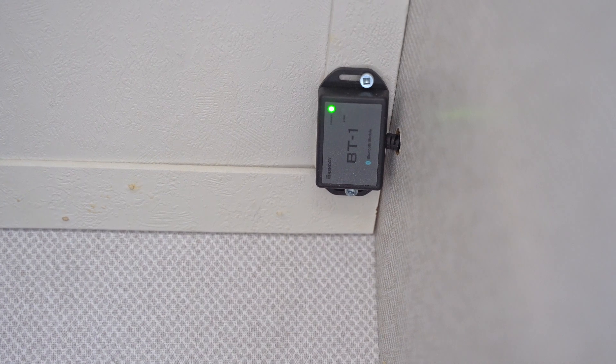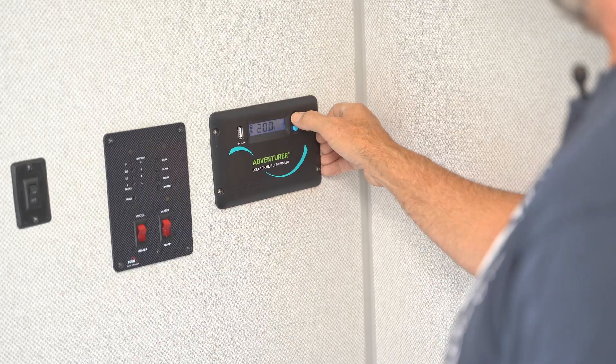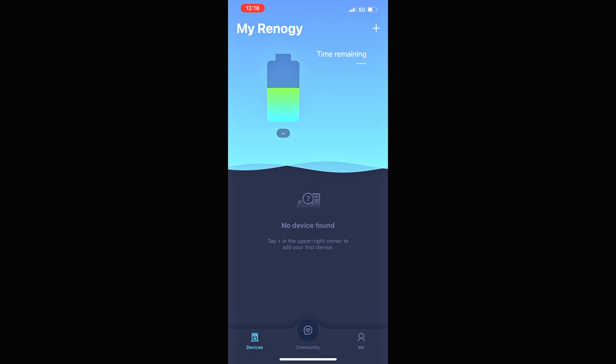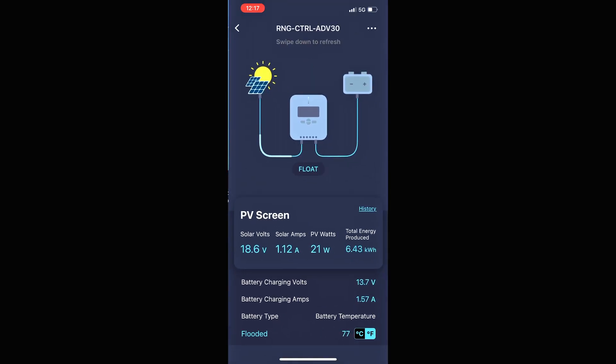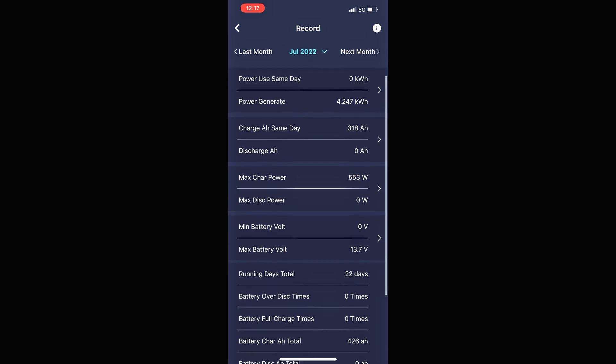Now we should be getting the lights on the module. What does that Bluetooth module allow you to do? I'm going to download the Renogy DC app and we'll find out. This is the Renogy DC home — connect to the controller. It's in float mode right now. Battery's fully charged. They give me a history. That's what you get when you hook it up. It's kind of nice. I can be in the garage and check on my solar panel and see what they're doing, make sure the batteries are staying charged. I like it.